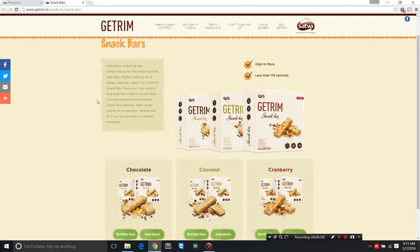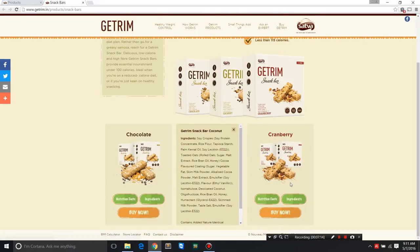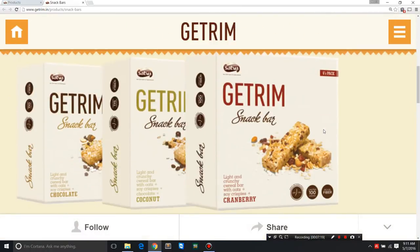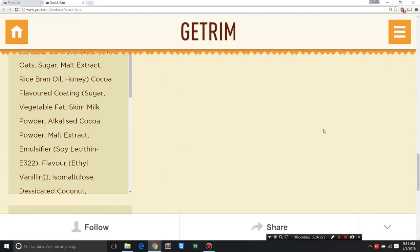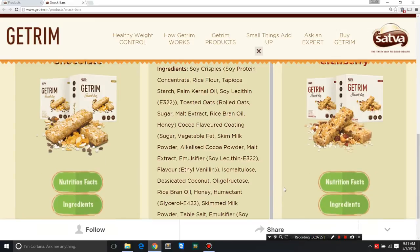Now let's specifically focus on the Getrim snack bars. I ordered the coconut variant and will discuss the nutritional facts and ingredients. There's also a chocolate and a cranberry variant, but since I've only tried coconut, I'll focus on that. Let me zoom in so we can have a very good look.